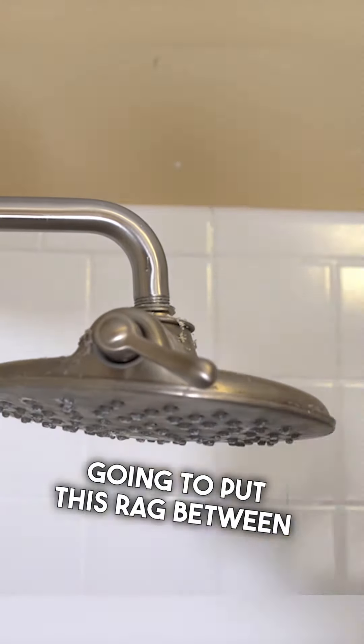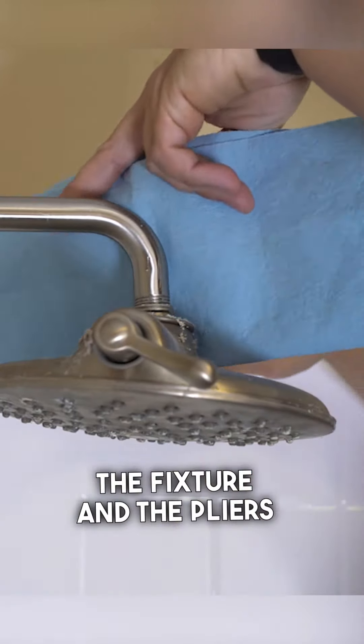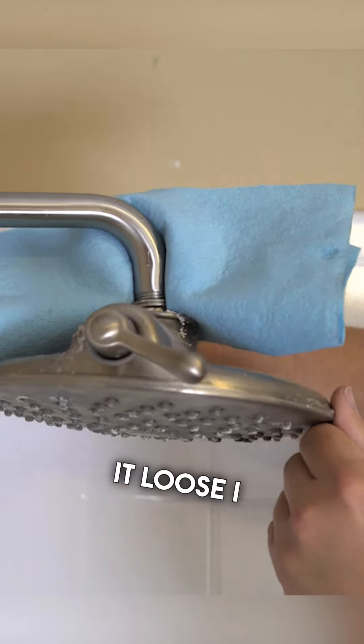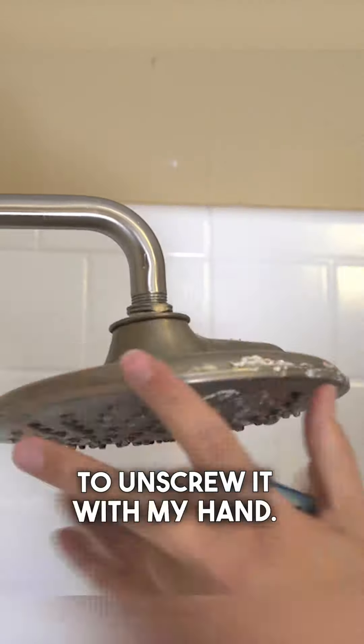I'm just going to put this rag between the fixture and the pliers to protect the finish on the fixture. Once I break it loose, I should be able to unscrew it with my hand.